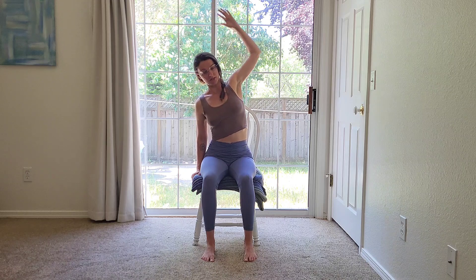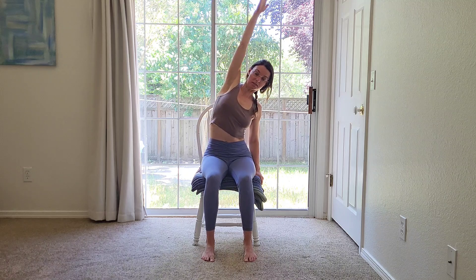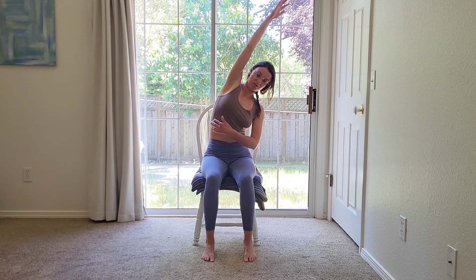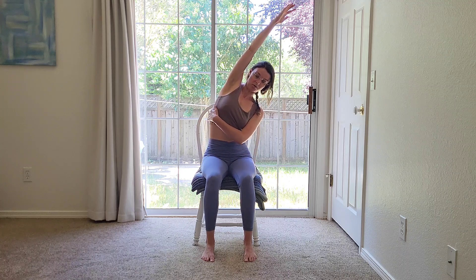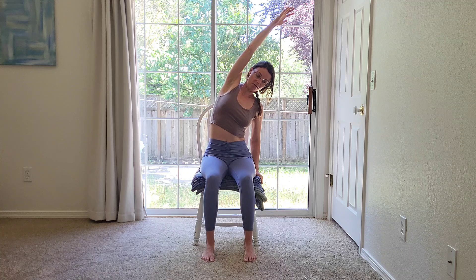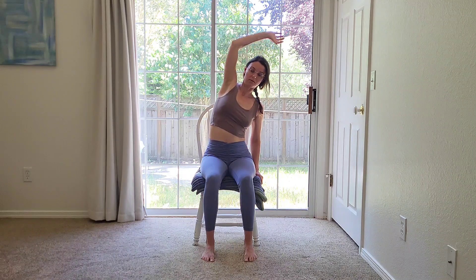Go ahead and lower that left arm down. Let's do the other side. Left hand comes to the left edge of your chair. As you inhale, your right arm goes up towards the ceiling — lifting up through your right fingertips and a slight pushing down through your left hand. You'll feel a stretch along the rib cage on your right side, maybe even your shoulder a little bit, maybe even down through your right hip. And release.